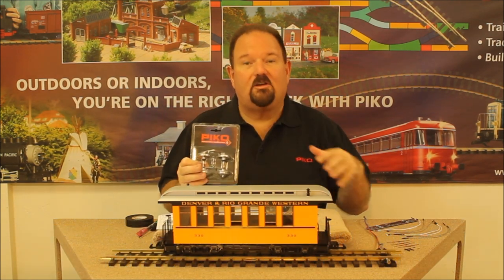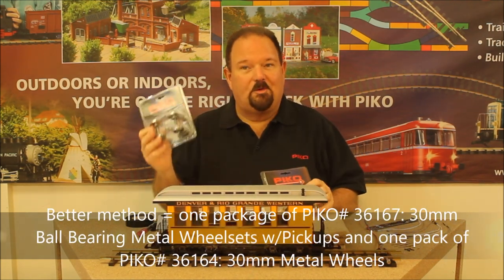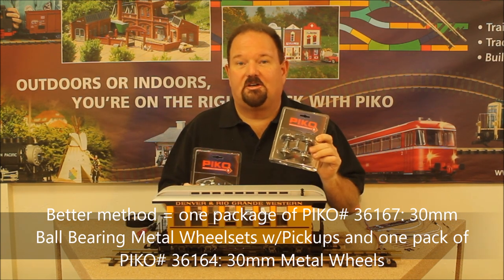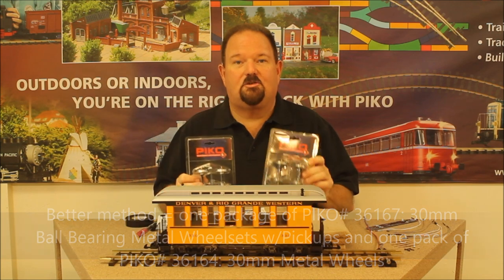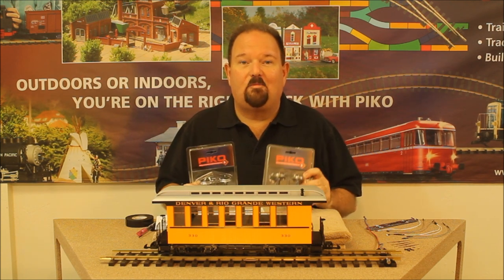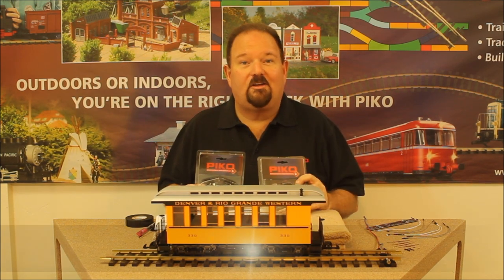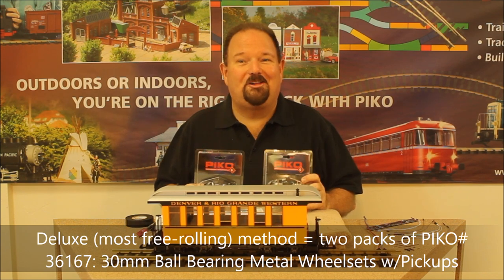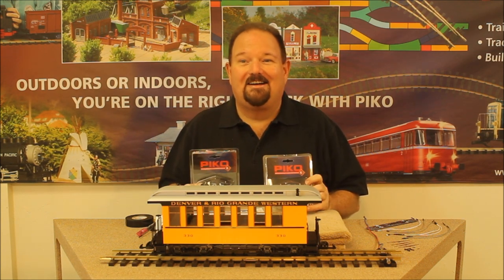That does create quite a bit of drag with those wipers — all four of them rubbing on the wheels. A better method that costs a little more is to use one pack of the regular metal wheels and one pack of our 36167 ball bearing wheel sets, which are incredibly free-rolling and have the electrical pickups built into them. You use one of each type on each truck, giving you great pickup spread out so you don't get flickering. Or you can go the deluxe route and equip all four wheels with ball bearing wheels — maybe overkill, but the ball bearing wheels roll fantastically and each wheel rolls independently so your car will really just sail along.